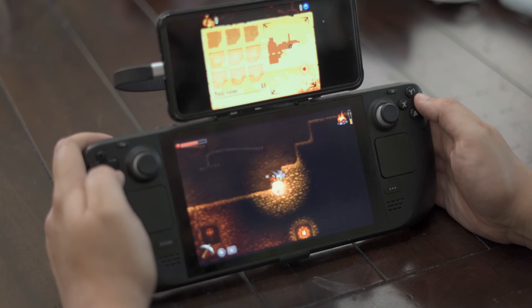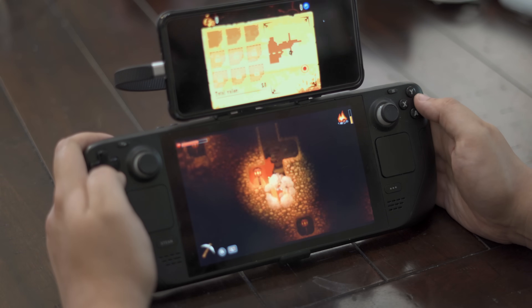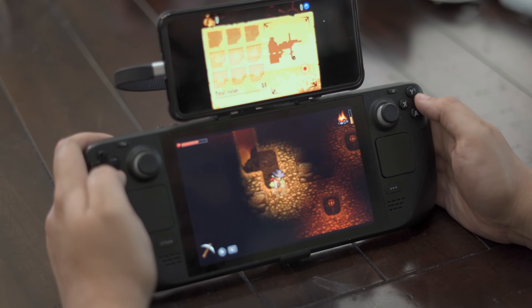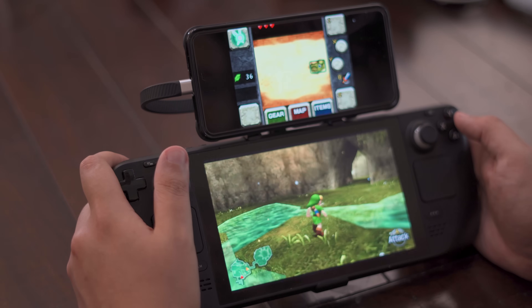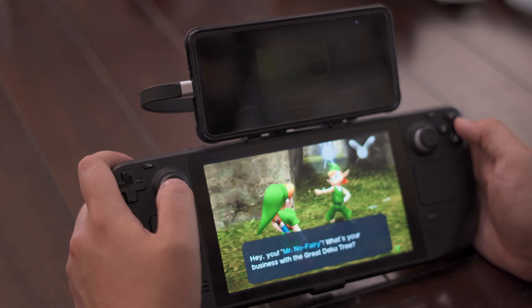Moving on from Android, anyone looking for dual screen Wii U emulation will need much more performant hardware, or at least hardware not running on an ARM-based processor. From a portability standpoint, that's going to mean handheld PCs, which is where dual screen gaming has recently gotten pretty interesting. Unlike with Android, it's actually not necessary to buy a dual screen computer to get the full experience, because it's fairly easy to take whatever handheld PC you have and mount a second display onto it, including your smartphone. The gist these days is that you should look for a handheld PC that's relatively flat and wide and is powerful enough to emulate Wii U games — usually a Steam Deck or better.